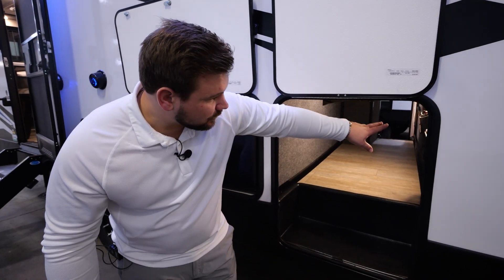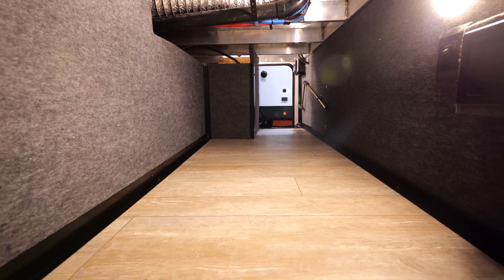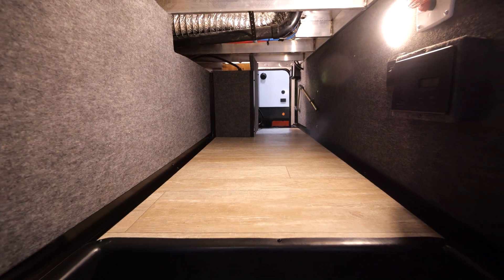In this pass-through storage, you will also see a battery disconnect, a light on and off switch, as well as the most important part — you've got your bottle opener.